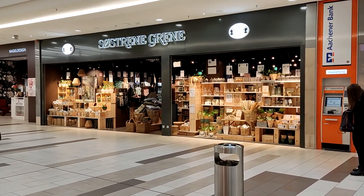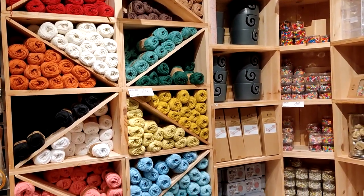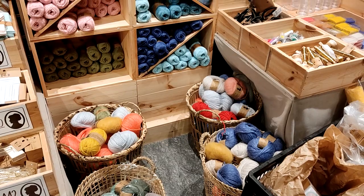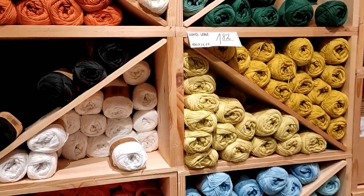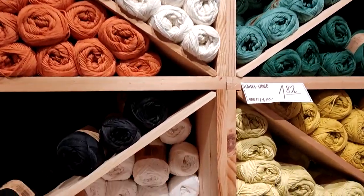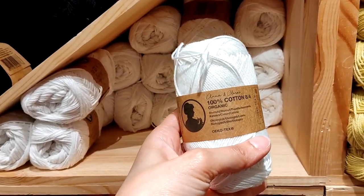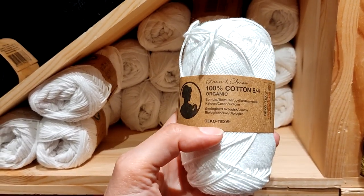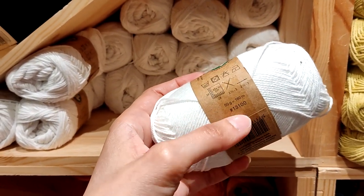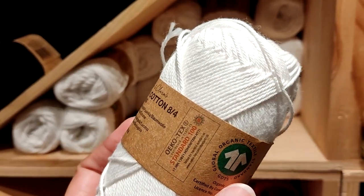I'm going to go inside and see if I can find the yarn section. I'm not sure if you can really call it a yarn section — more like a yarn shelf. But it's nice, there's a little selection. These appear to be all the same yarn in just different colors. It is 100% cotton yarn — organic, of course. Alcotex. It has 50 grams and 160 meters, which makes it somewhere around a sport weight.